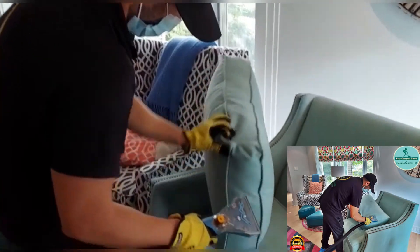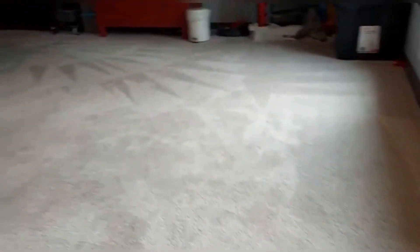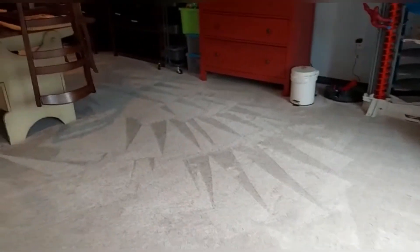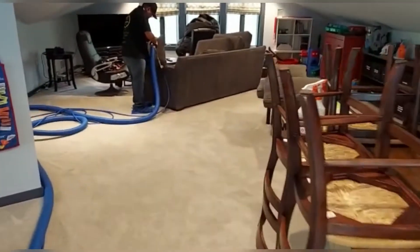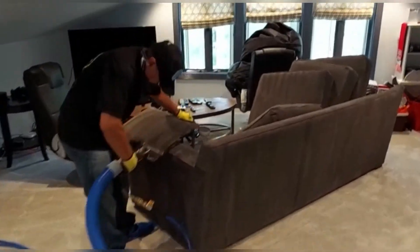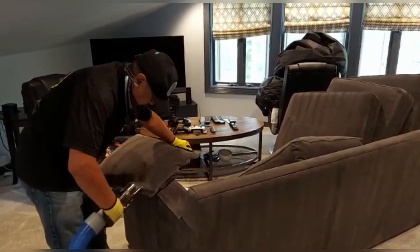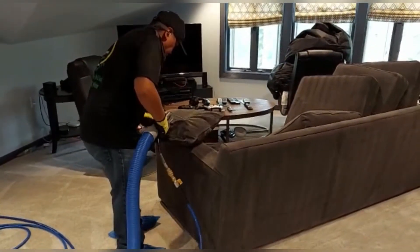This is how we do steam upholstery. This other area is already done — Alberto is finishing the sofa, he's steaming too. Look at that — very nice.